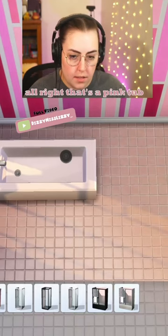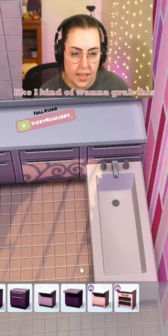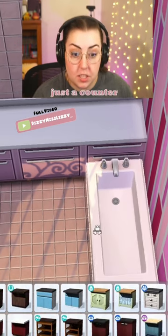Like that — amazing. That's a pink tub. Why do I kind of want to connect those? I kind of want to grab this and then make it clear, so we can place things underneath and make it look like just a counter.